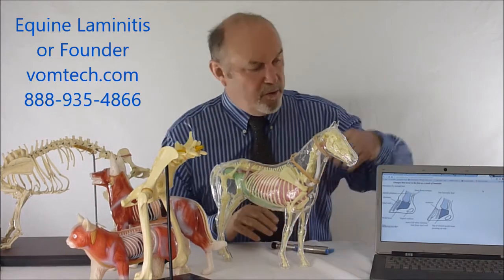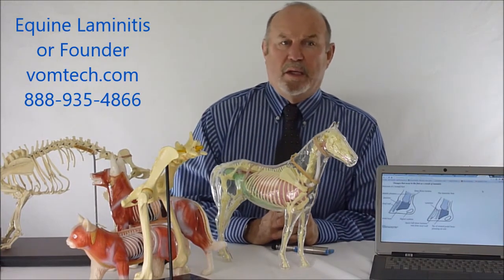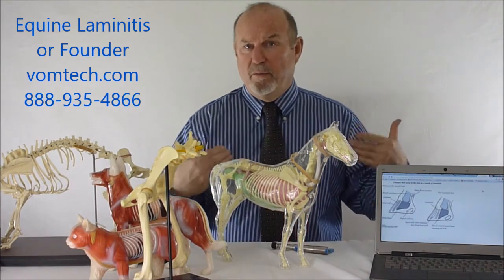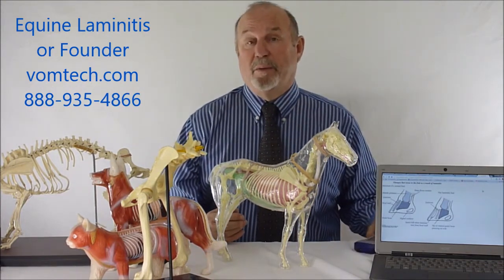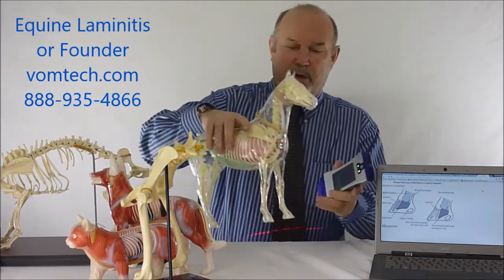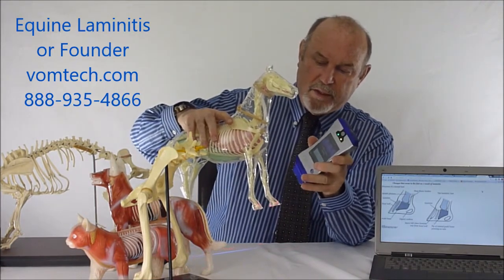So whether we have rotation of the third phalanx into the dirt through the sole or not, essentially the animal can be acutely painful. We can take an animal that's had severe laminitis for over a year, essentially animals that are going to the killer, and basically go ahead and rehabilitate them. First of all we adjust them, which has a marginal amount of benefit, but the majority of the benefit is involved with the vasodilative nature of frequency-specific low-level laser therapy. We'll actually come in and laser the animal's hoofs at this particular level.